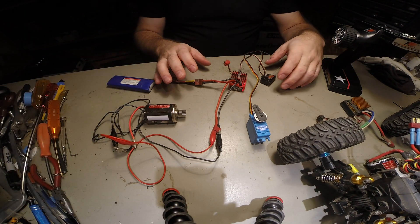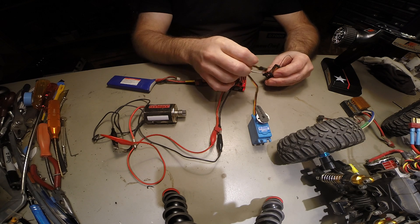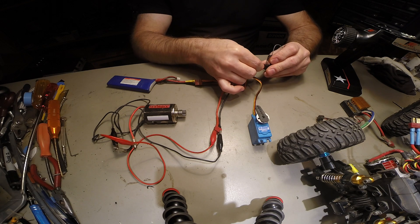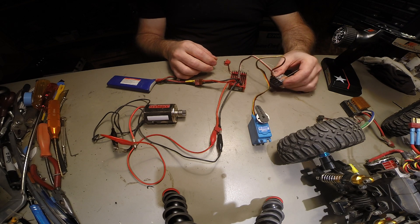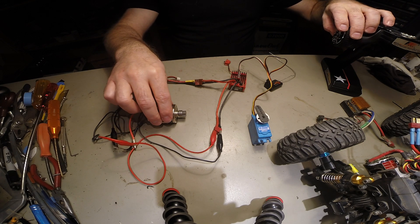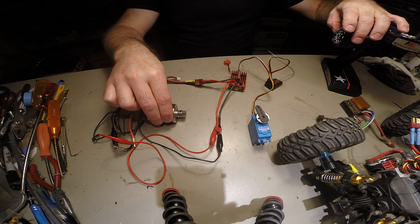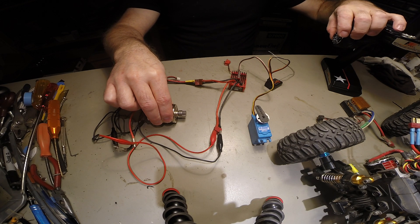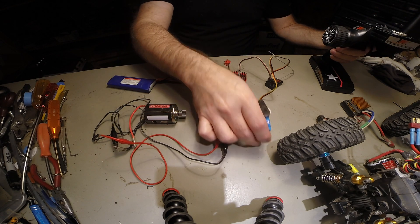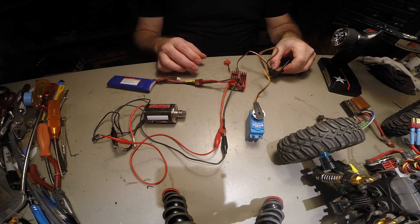One way to check this — since we know that channel one is working — is to reverse the two channels. This way we can test to see: now channel one, which is normally the steering, is actually controlling the ESC. If I try to use the throttle, nothing works.